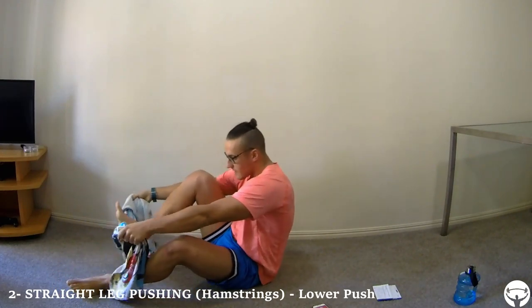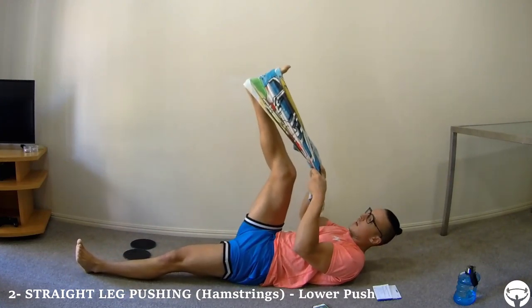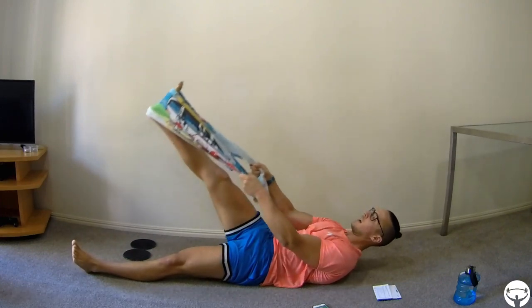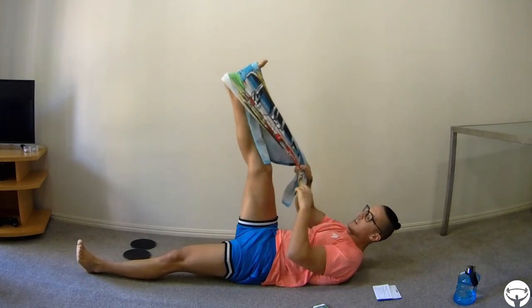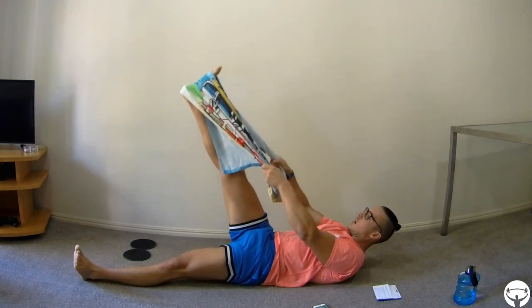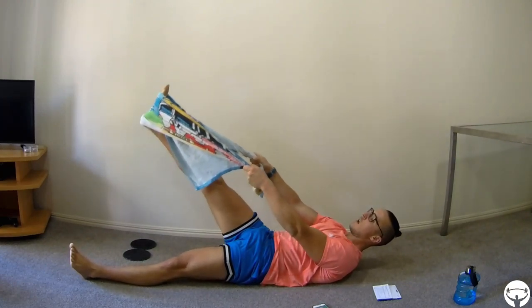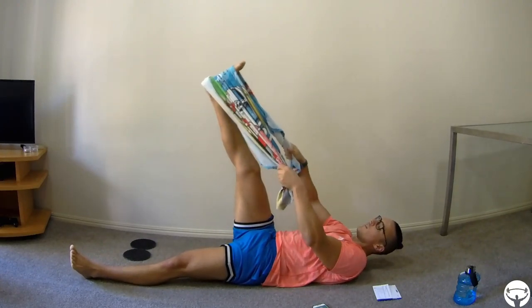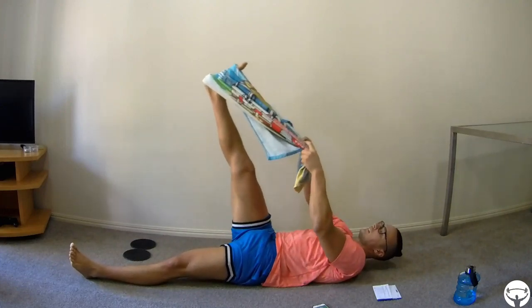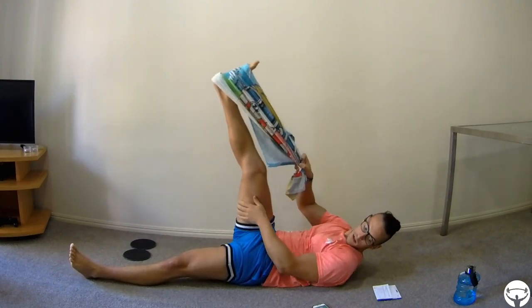The next one is the push with one leg straight. In this case we'll pull like this — the same movement but with the leg straight, pushing down. You have to pull with your arms and control with your legs. Because our leg is stretched, we are working more with the hamstrings. If you have a longer towel it will be better. It's not necessary to go all the way down — just until you feel the tension.